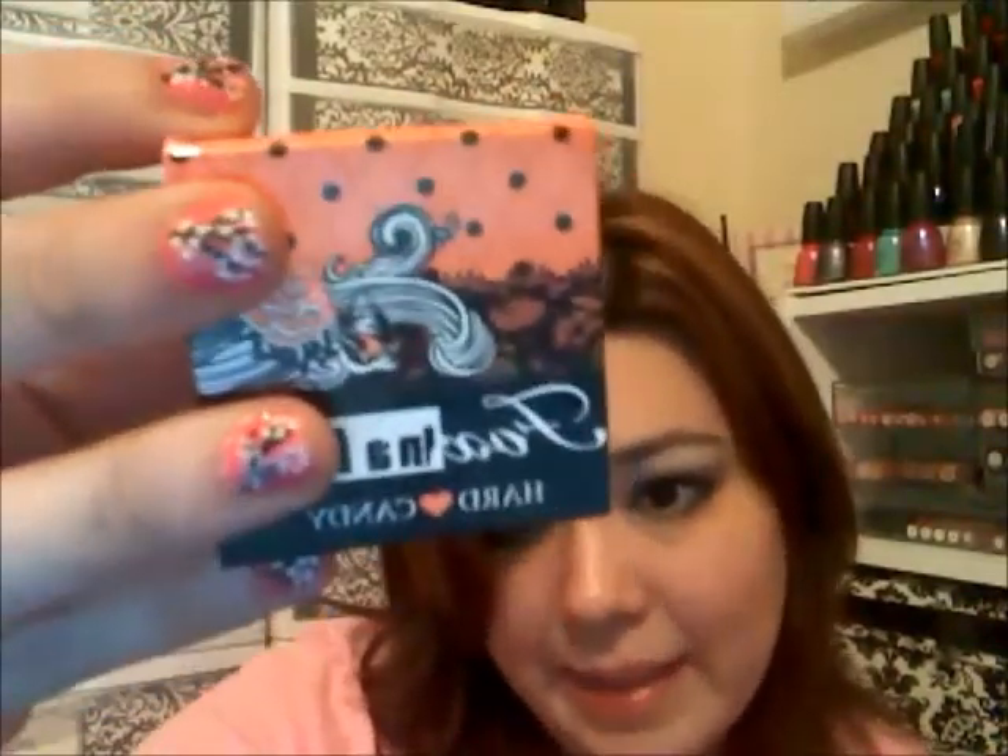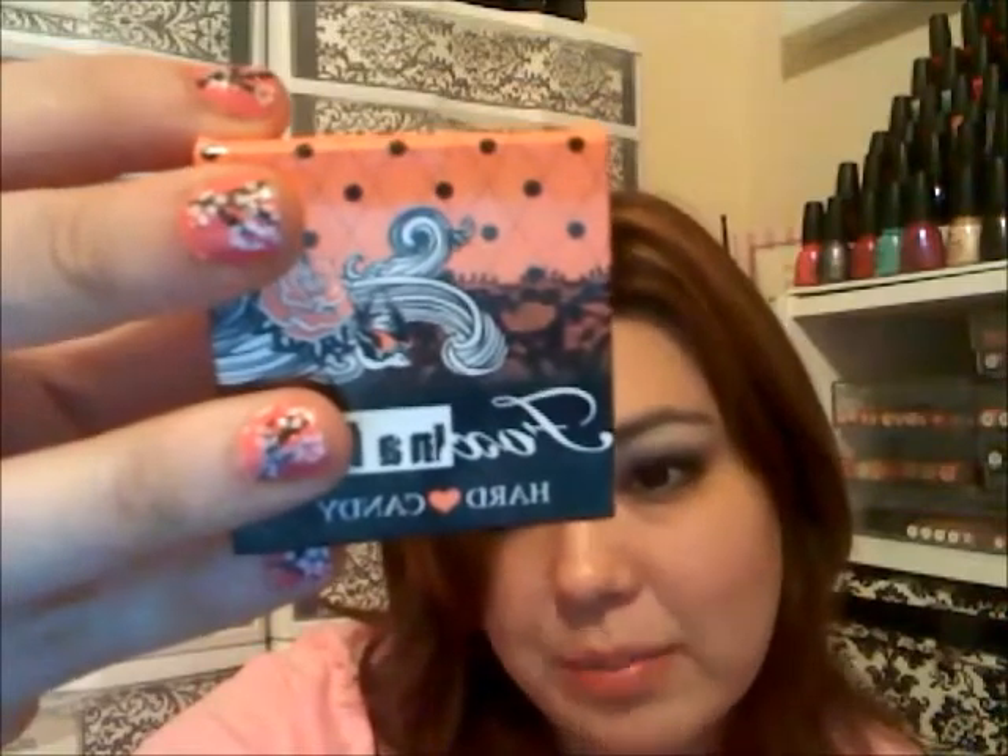Overall, the product isn't bad. I would say that there are more inexpensive products that are better than this. But overall, it's Hard Candy — it's not a bad product. I still say they can be a little bit better. They're a decent product. I'd say they're okay. I would give them maybe a 7 out of 10. I wouldn't give it anything lower than that, but they're a decent product.